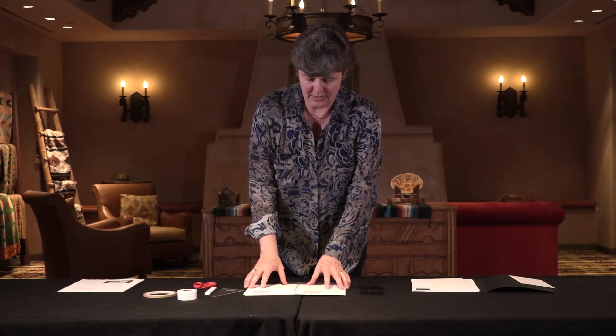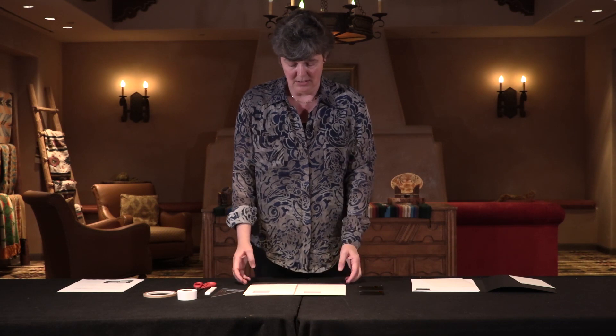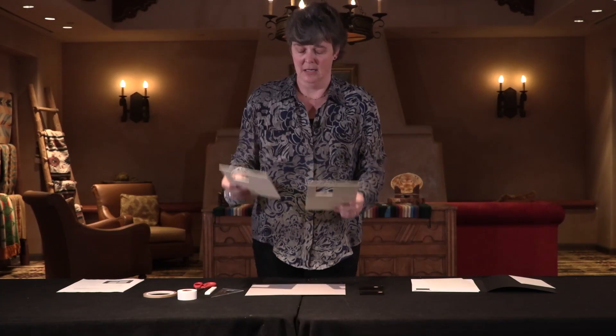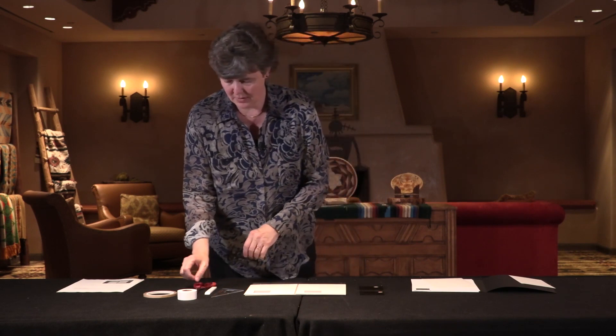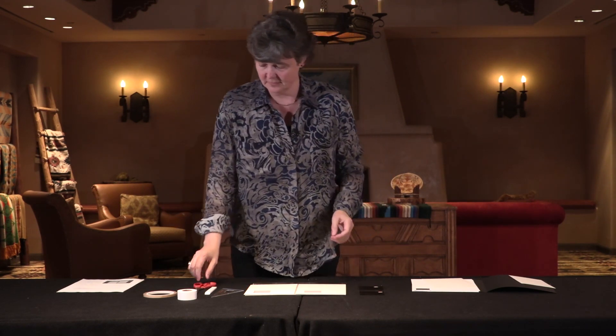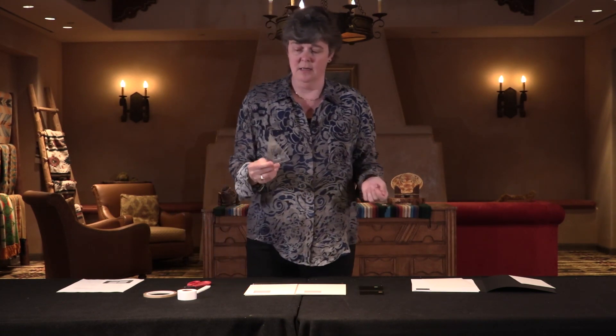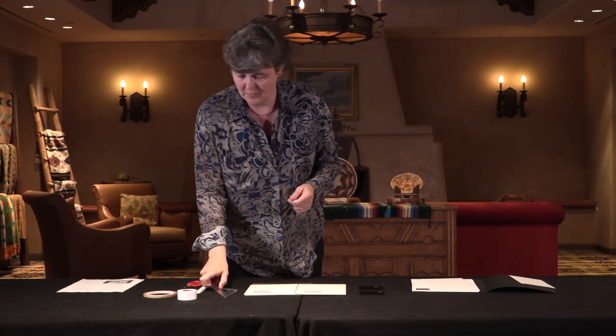What it entails is taking two pieces of mat board, cutting them to the size of 6 by 8, and cutting little windows into the mat board. What you'll need is mat board, a ruler, scissors, a Teflon spatula, a triangle to help cut the angles straight, and two pieces of polarizing filter.